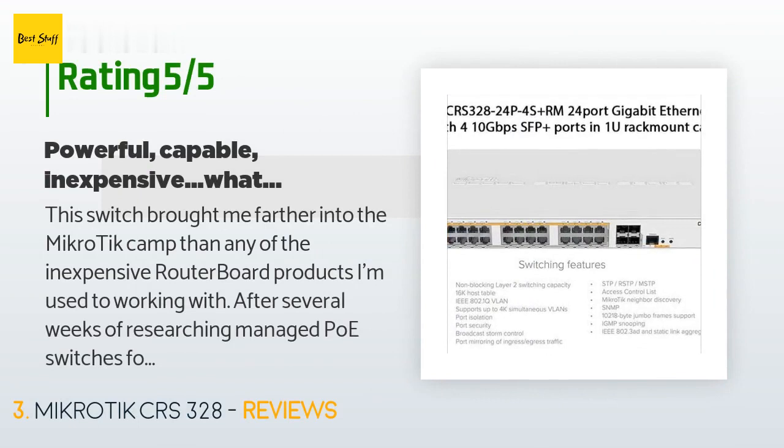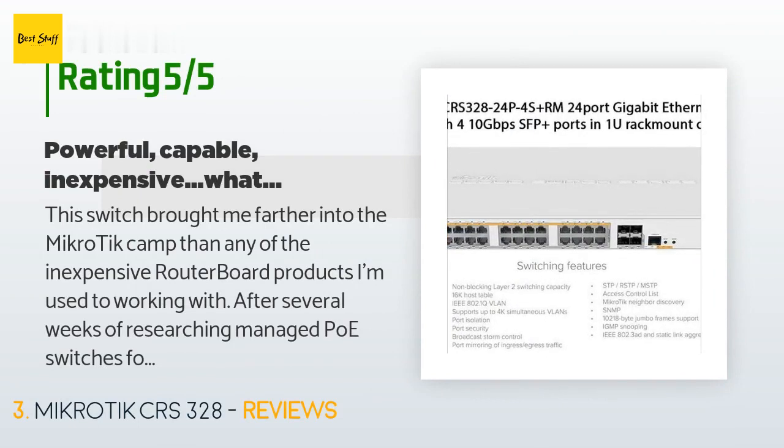A customer said: This switch brought me farther into the Microtik camp than any of the inexpensive RouterBoard products I'm used to working with. After several weeks of researching managed PoE switches for a local business install, I settled on the CRS-328 over several Cisco Enterprise and small business options, as well as some ADTRAN switches. I chose the CRS-328 for a few key features including: CAPSMAN function for controlling wireless access points, full Layer 3 routing capability including BGP, OSPF, RIP, as well as MPLS capability, Microtik's reputation for regular firmware updates and responsiveness to bug fixes, and lack of complicated licensing schemes — ahem, Cisco.